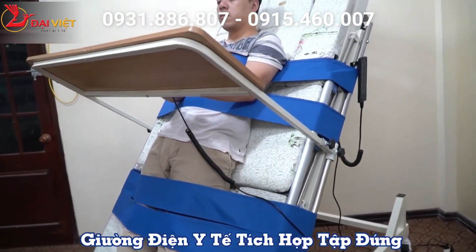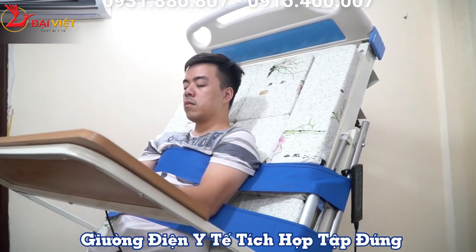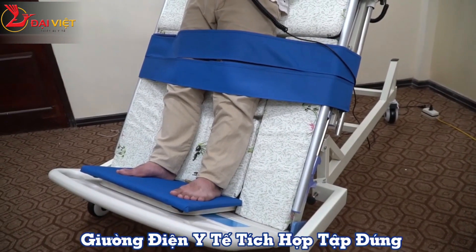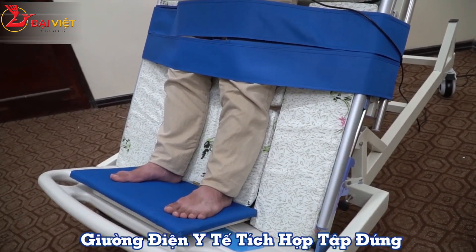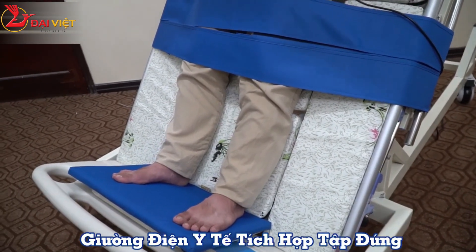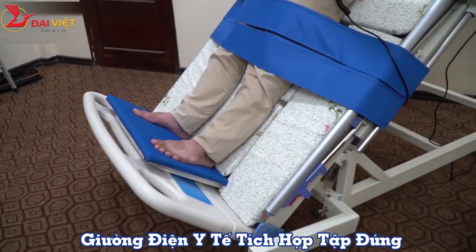At about 15 to 20 degrees, the patient will be able to get used to the position. At 70 degrees, the angle is very large and the patient can be fully positioned. As the angle increases, the position becomes progressively more upright and narrower.